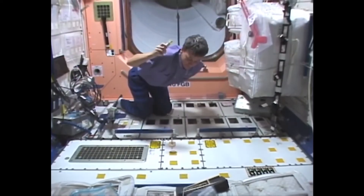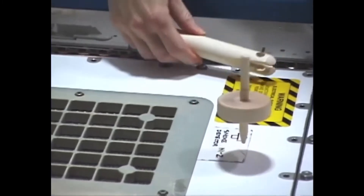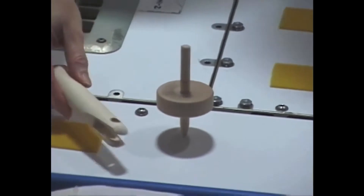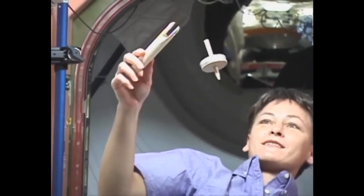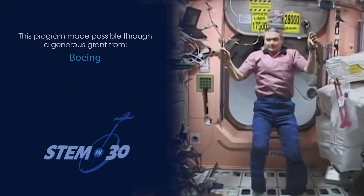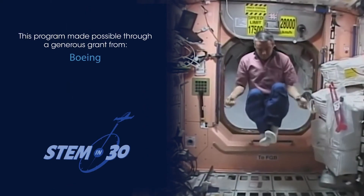Now let's see how it works in space. On the shuttle, the spinning top floats in microgravity. Because the top does not rotate on a surface, there is reduced friction. This allows the top to spin longer, with more stability. Did you guess correctly on how the objects would behave in space?